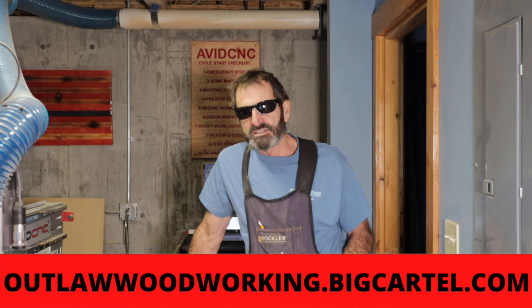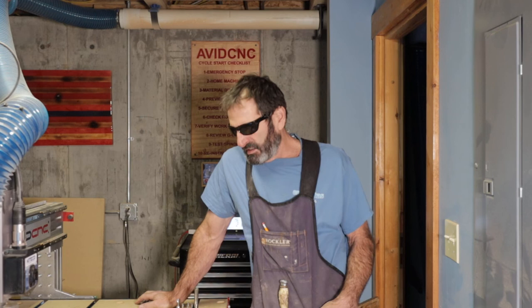Thank you very much for watching. If you're interested in any of the projects we make — cutting boards and stuff — we do have a little store now: outlawwoodworking.bigcartel.com. I'll leave a link in the description. Some items sell out really quick — I'm just here by myself making them up in the mountains. I do have a pretty good range of cutting boards and I ship them all over the United States with free shipping. Just the one size, though.